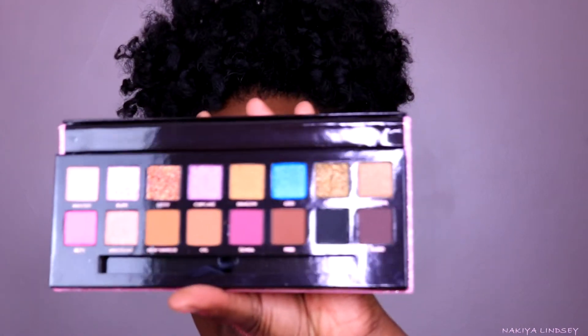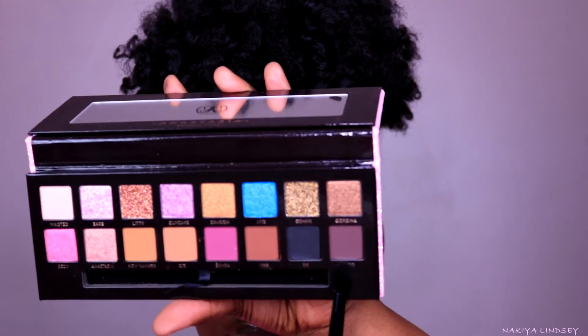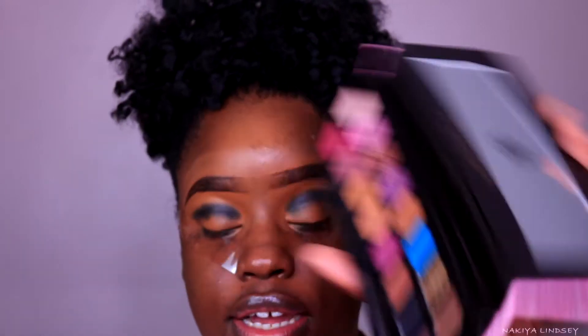I'm going to take the color Yugo, which looks like a plummy brown, and go ahead and blend the edges out of BK.